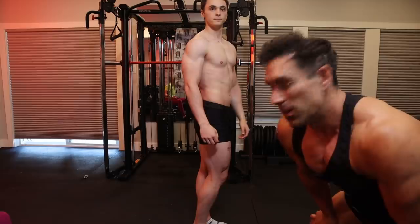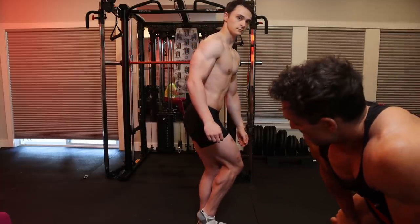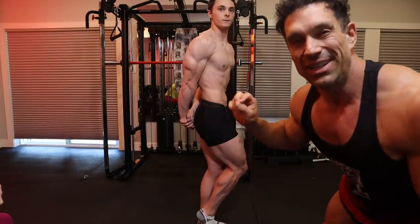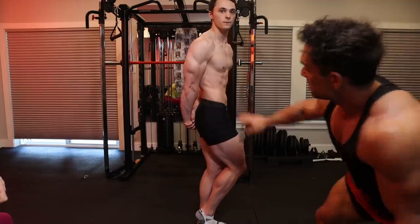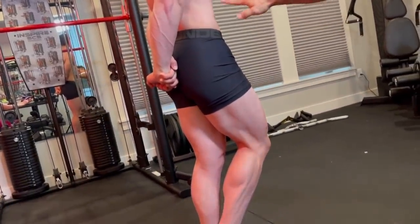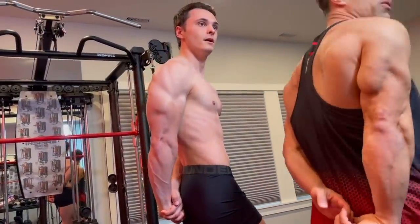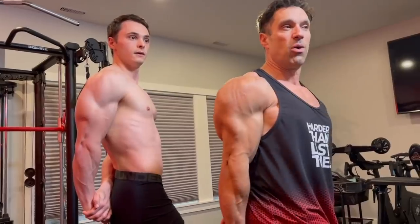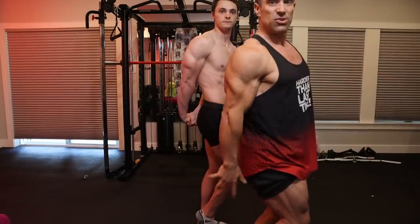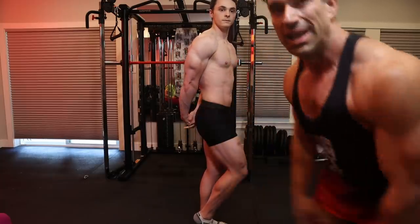Moving on to the side tricep pose — the bottom portion is exactly the same as side chest. Plant and flex. For this one you need to blow out every single ounce of air, which makes the pose hard to maintain, but the more air you blow out the smaller the waist gets and brings out the obliques and abdominals. As he gets leaner, you'll see more definition and lines. You can twist slightly and hold the pose, rotating so all the different judges can see you — there are judges on multiple sides and they don't all see the same thing.